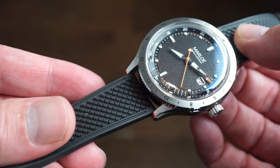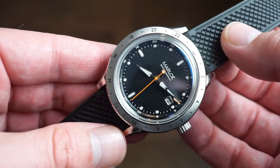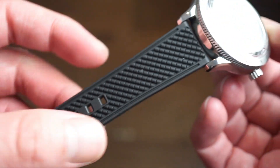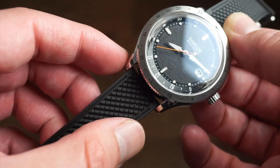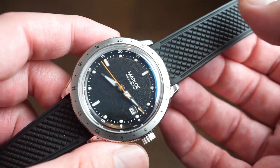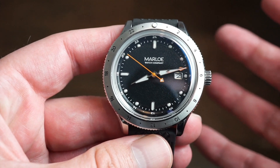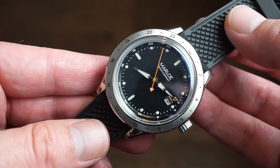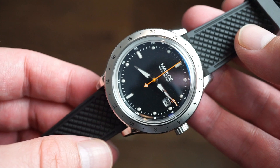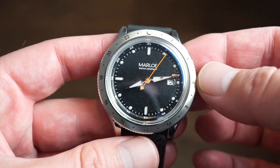No quality control issues found, and shipping was very fast from the UK — about two or three days by DHL right to my door. One minor thing: I think a 22mm lug width might look a bit better than 20mm given the wideness of the case, but that's just personal preference and nitpicking. Other than that, it's a great looking watch — very legible, everything functions as it should. I've never had a quality control issue with Marlo across the four or so pieces I've reviewed.